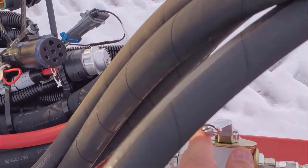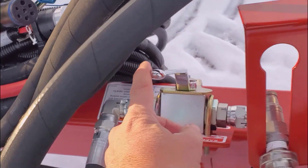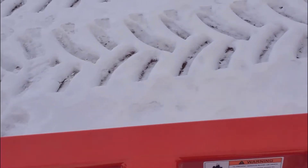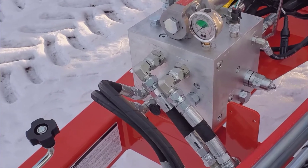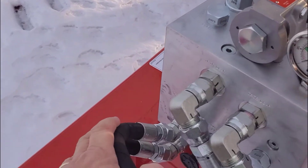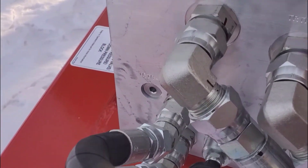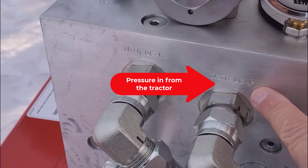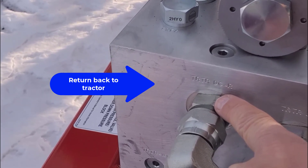We have an isolation valve here to close off the flow for safety. If we follow our depth circuit hoses and our wing lift hoses back to the valve — wing lift over here, opener here — we come into the block on TR TR DCP and we go back to the tractor on TR TR DCP.